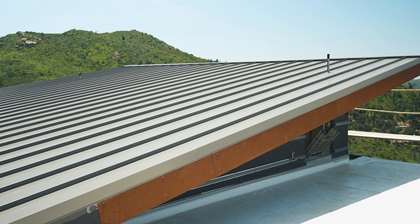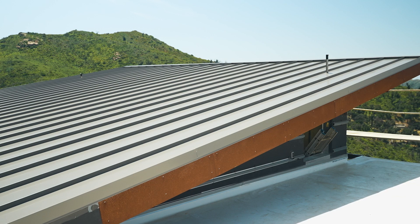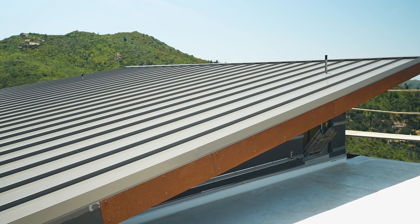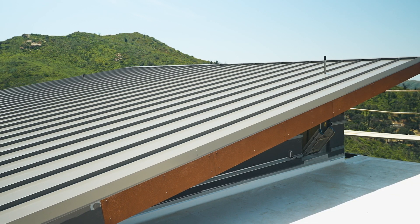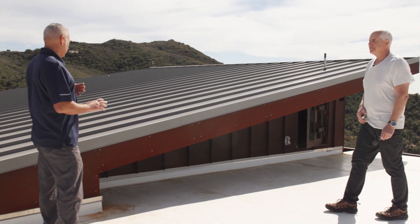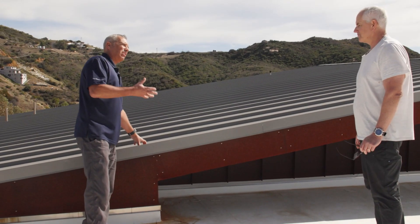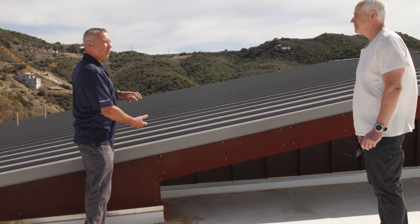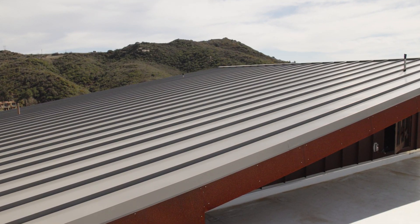Underneath this there's just a weather barrier — a peel-and-stick material. And then underneath that is a three-quarter inch structural concrete board that has fiberglass mat embedded in it. When you talk about a Class A fire rated roof, it's not just the roof itself — it's the system as a whole. If the roof is fireproof but the stuff underneath it isn't, it helps, but it's not as good as having everything fire resistant.